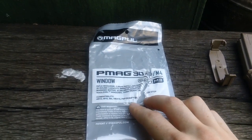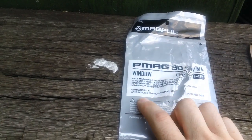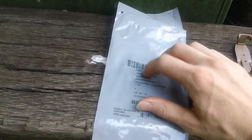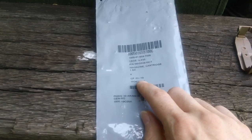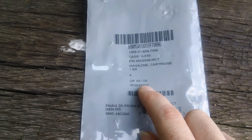The Magpul P-Mag, 30-round magazine, Generation 3. This is the 2019 version — so this is a relatively new magazine. It fits the AR-15, M16, M4, and HK416. This is the Coyote Tan magazine.